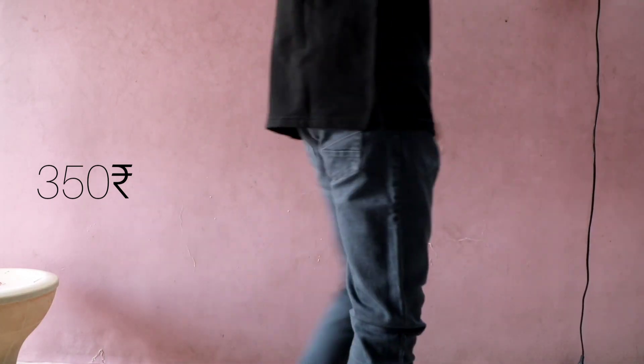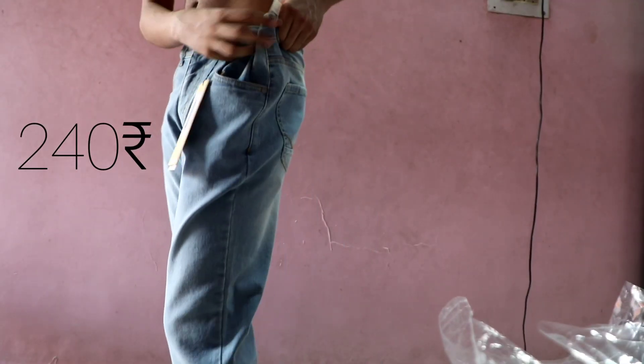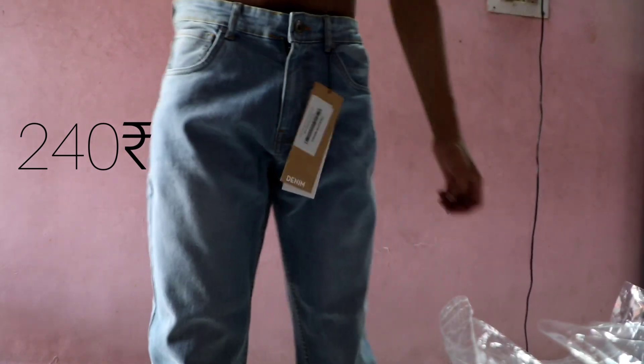You can never have enough blue jeans. So I bought this basic regular fit jeans for just 240 rupees, but it was big for my size. Maybe I can get it altered and then I'll probably wear it.